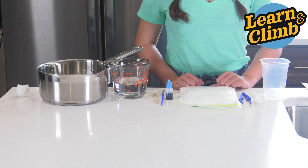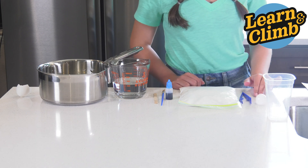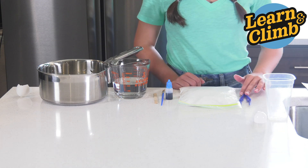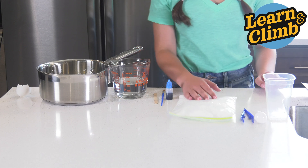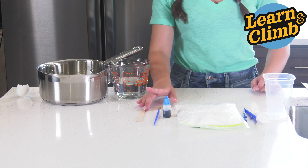Here's what you'll need. From your kit, you'll need one large container, a tablespoon measuring spoon, tweezers, borax, a coloring agent, a paintbrush, and a stirring stick.